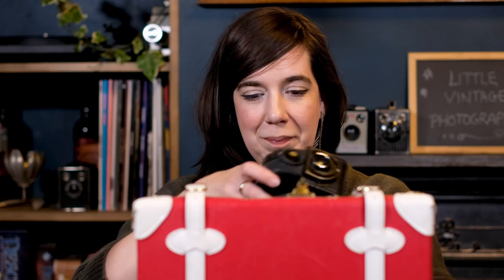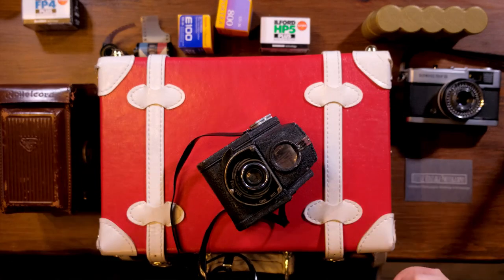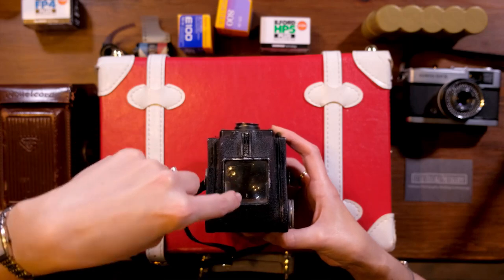Moving on from the 1940s TLR, we then have something from the mid-1950s — this is an Ensign Full View, and this is effectively a black box. Again, we're using a top-down view to see our image. You'd put your roll of film into the back of the camera and wind it to the right point, then frame it by looking straight down.